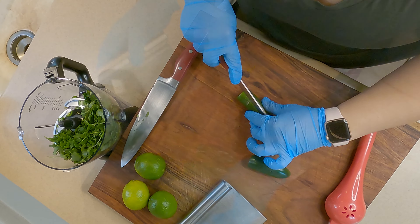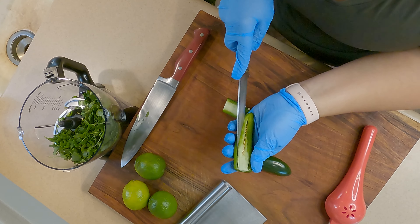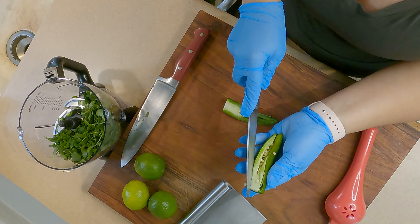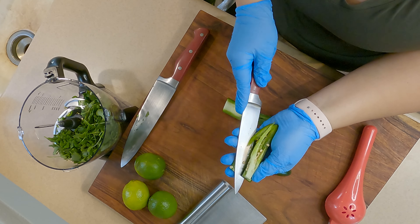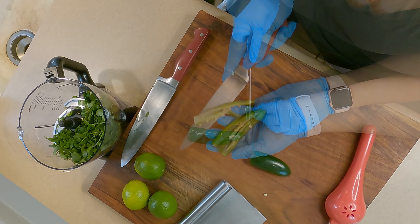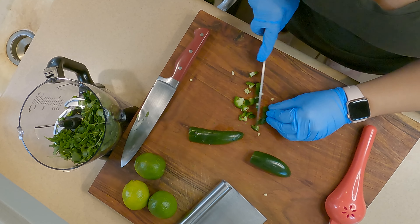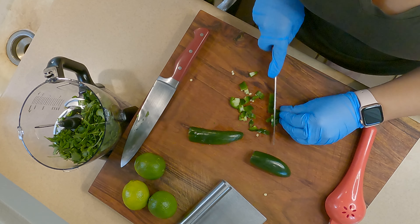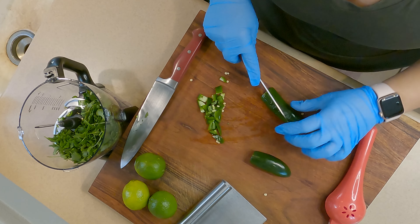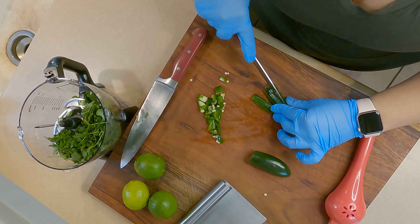Keep in mind that the majority of the heat in these peppers is in the seeds. I usually throw away about half the seeds and keep half, because I'm a bit of a wimp when it comes to spice. Also, the longer the salsa sits — especially if you're canning — it will continue to get hotter, so be mindful of how many seeds you choose to keep.